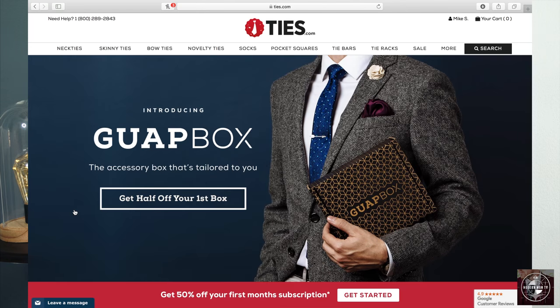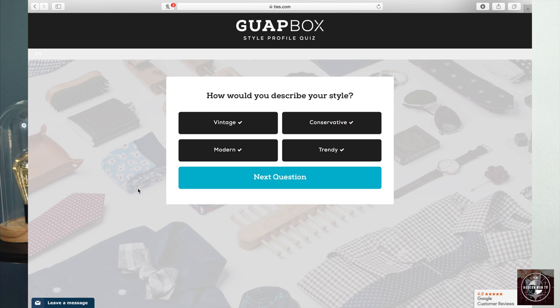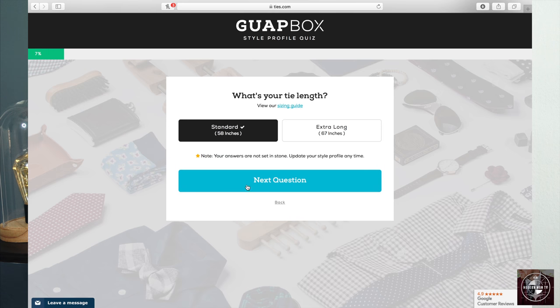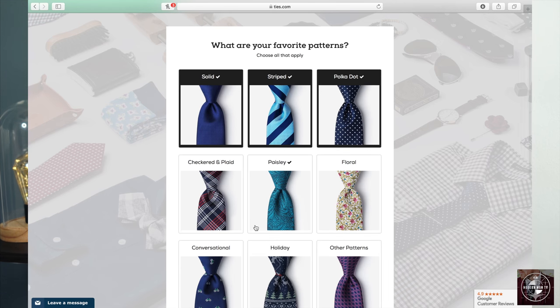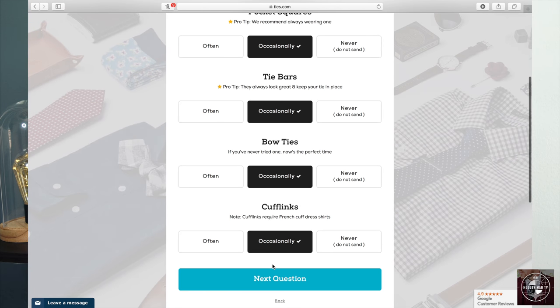Secondly, what makes this service pretty cool is that it's customized — no two Guap Boxes are the same. If you sign up, you'll take a quiz with specific questions about what appeals to you and your taste. It asks about your personal style preferences: tie shapes, lengths, favorite patterns, colors you like or don't like. It even asks how often you wear things like pocket squares, tie bars, and cufflinks — because if you only wear them occasionally, they won't keep sending them every time, freeing up space for something you use more.